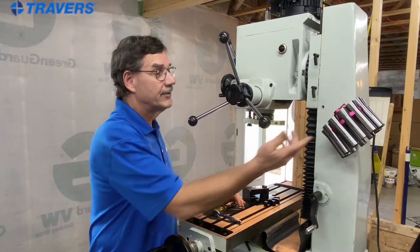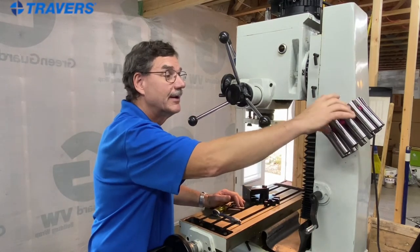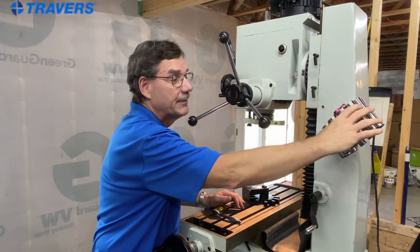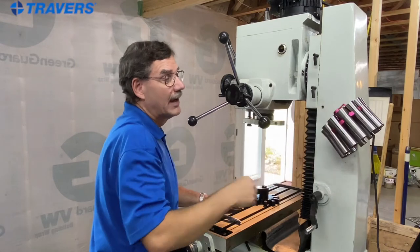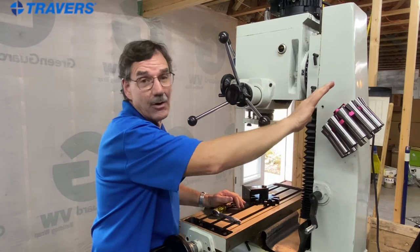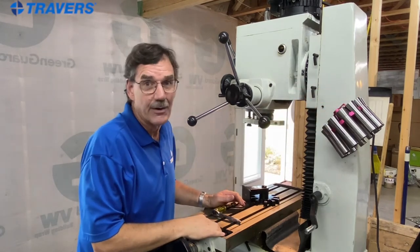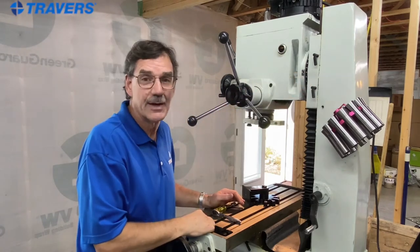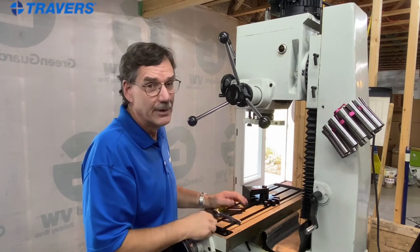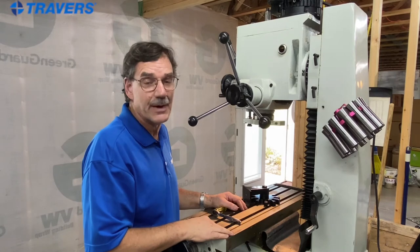Another advantage of using the ER25 collet rack is that you can tip it on its side, because the R8 collets fit so well that they don't fall out — as you can see. And speaking of visibility, you can read the size markings on the face of each collet, so you don't have to guess. Even if they're a little above eye level, the size is written right on them.